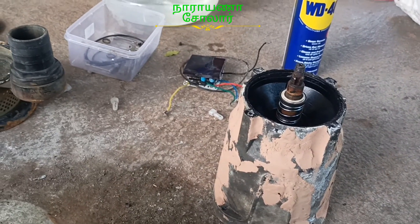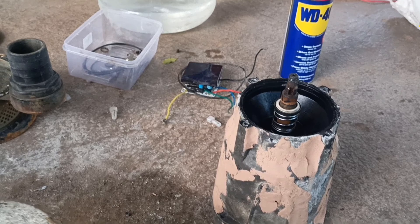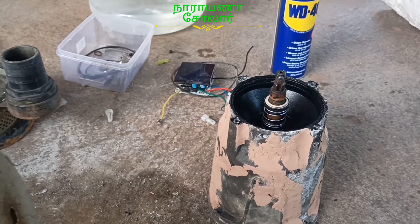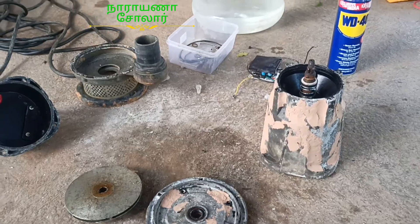There is an issue with the oil shield and water shield. There is a problem with the oil shield and water shield. I will show you the next video.